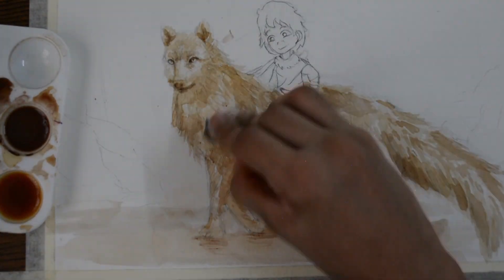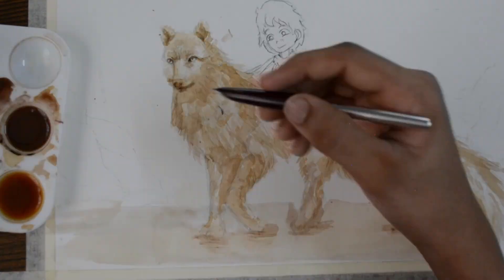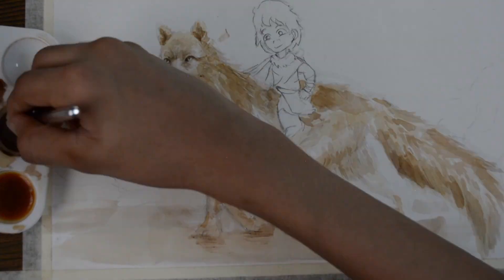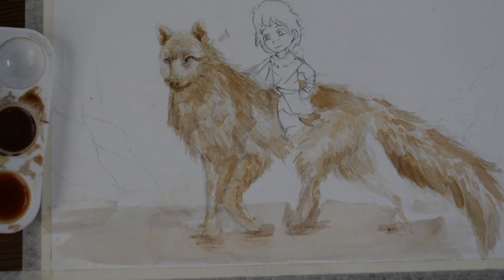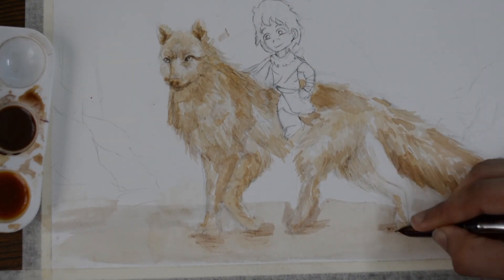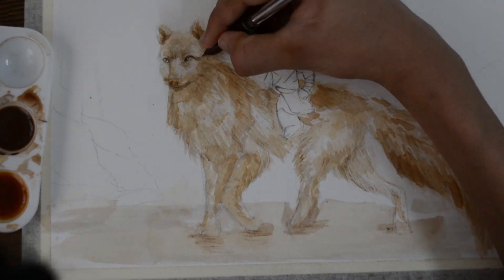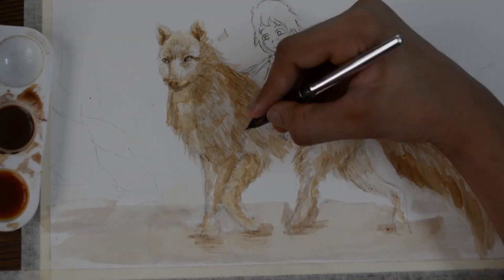May 21st is the International Tea Day because the season of tea production begins in May in most of the tea producing countries in the world. Painting with this tea was just like watercolor for some reason, but the difference was that unlike watercolor, tea doesn't layer on top when wet.